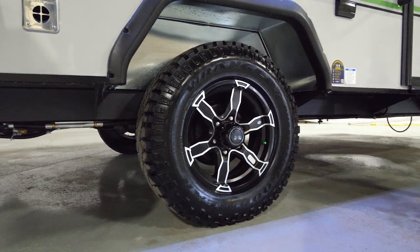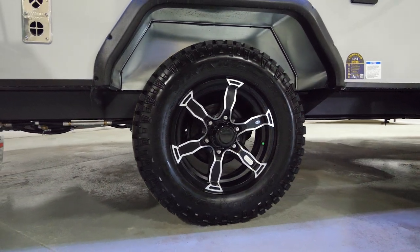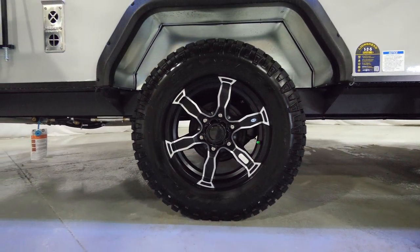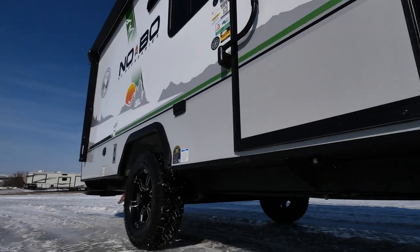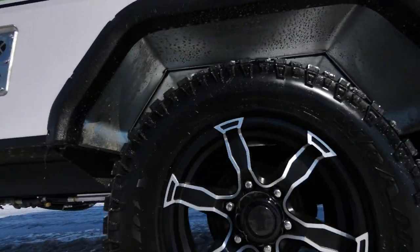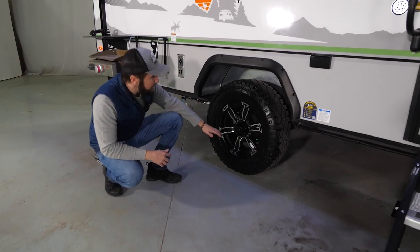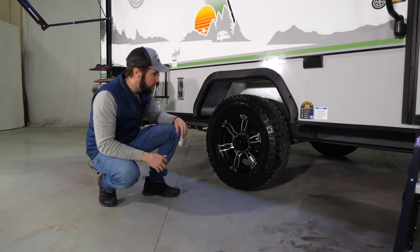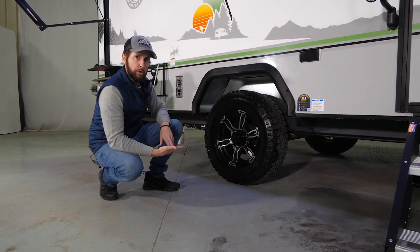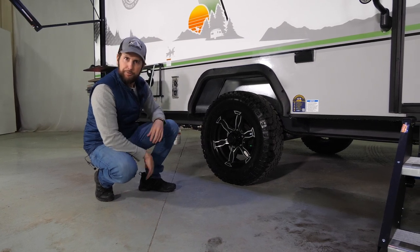Over here you'll notice we've changed to a Goodyear Wrangler Duratrac all-terrain tire — a highly reputable brand making some of the best tires on the road today. You'll always have industry-leading ground clearance with a NoBo, as well as torsion axles that offer an easier to tow, more nimble, and smoother riding suspension than your average leaf spring suspension.